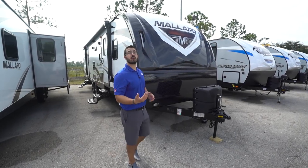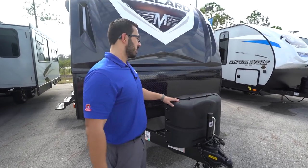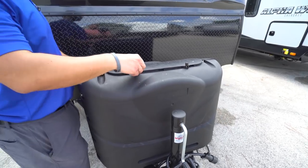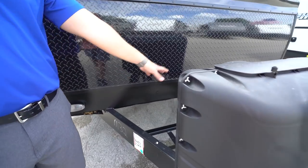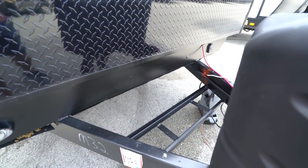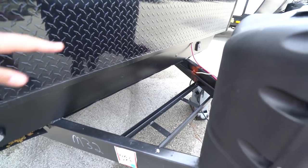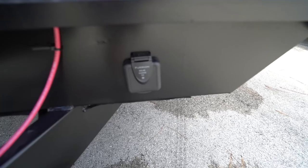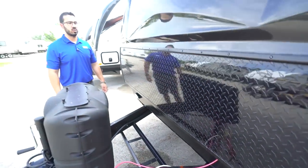Now that we've seen the inside, let's take a look at some features on the outside of the Mallard M32. You'll see two 20-pound propane tanks right here with the cover — undo the two thumb screws, lift up the door, and that gives you access to those two tanks. Right behind there are rails for your battery, and there's enough space to fit two batteries if you squeeze them in. This one also has solar prep, so if you want solar, simply buy the portable panels, plug it in right there, and it'll trickle charge your battery.